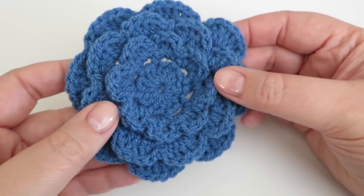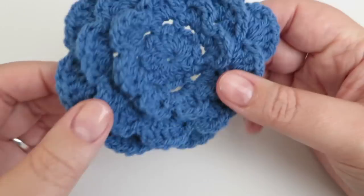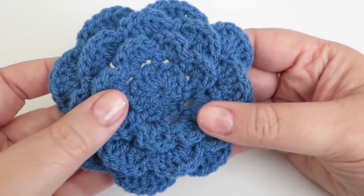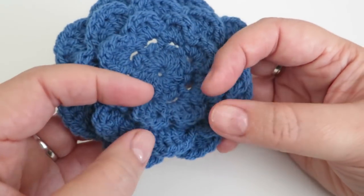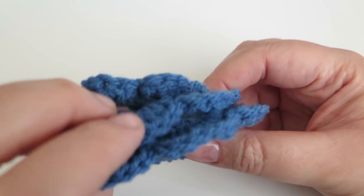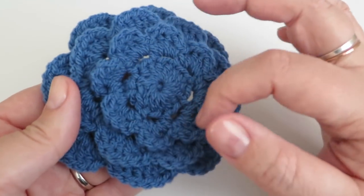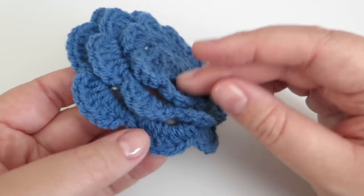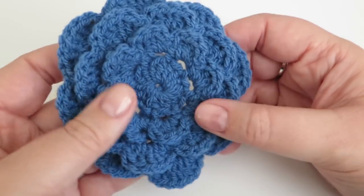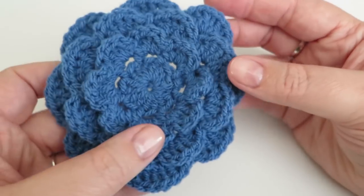Hi everyone, it's Olivia from Girly Bunches and in this week's video I'm going to be showing you how to do this really pretty crochet flower. As you can see it comes up nice and big, and that depends on the kind of yarn you're using. This is double knit yarn which is what I usually use. It's all crocheted as one piece, and just because I've done it in one piece and one colour doesn't stop you from doing different rounds in different colours. I can talk that through in the tutorial about how to change colours.